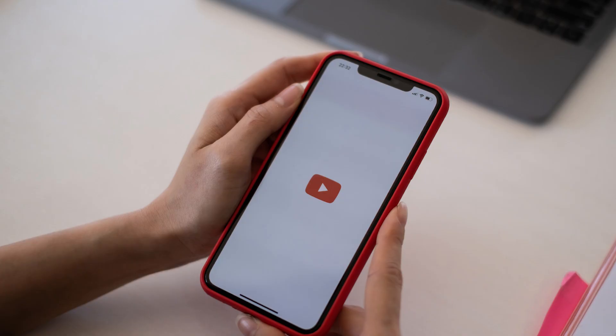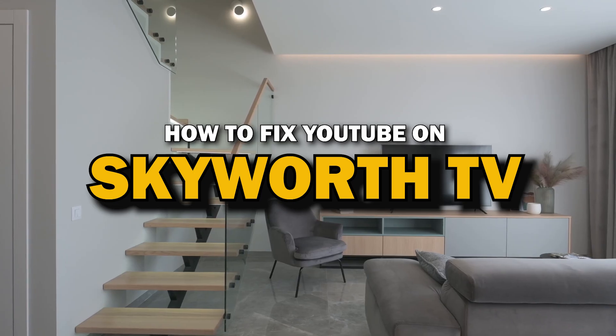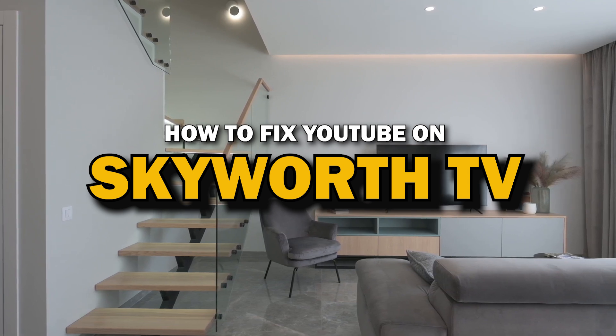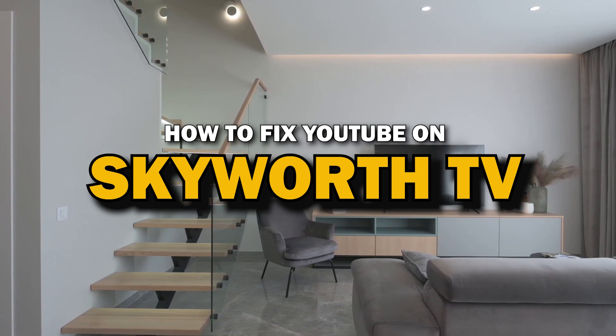Nothing can be more frustrating when you sit down to watch one of your favorite programs on YouTube app and you run into issues streaming it. Well, in today's tech video, I'm going to show you how to fix YouTube if it isn't working on your Skyworth Smart TV.